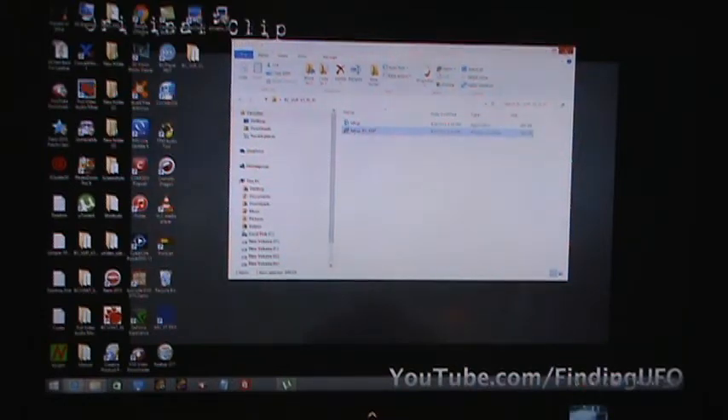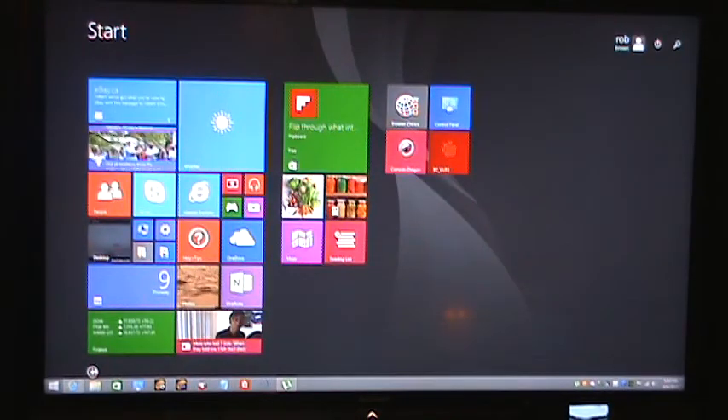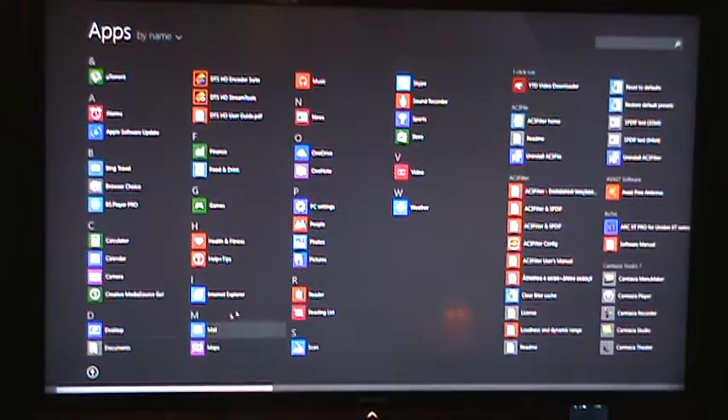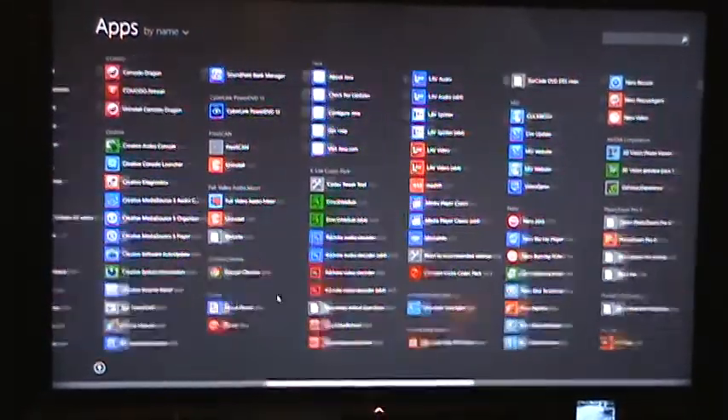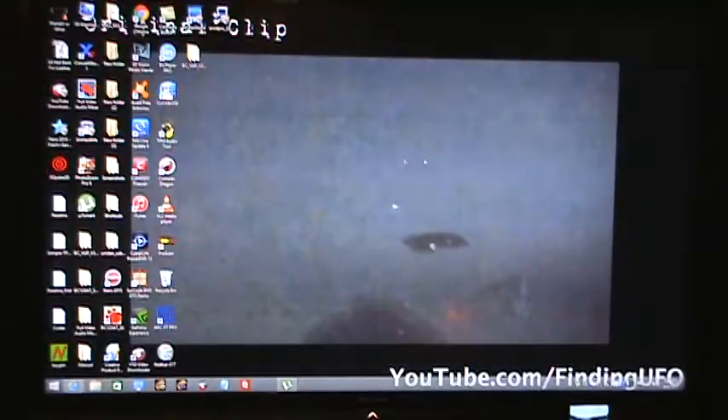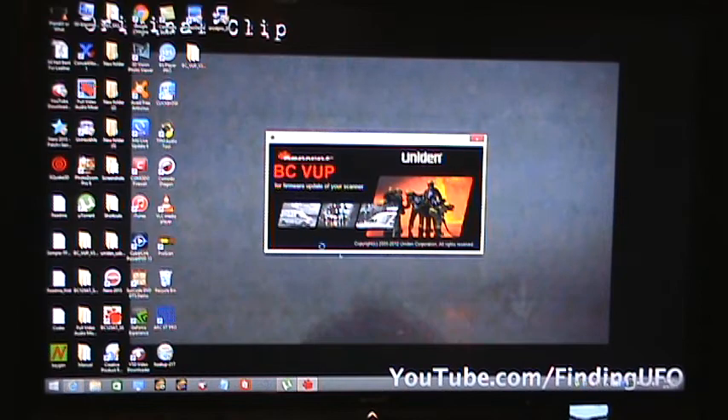Now, once you've done all that, you basically go to your start window. For me, because I'm running Windows 8, I click on the dot here, and I go over and I search for the program, which is here. I double click on it, and this should open up.